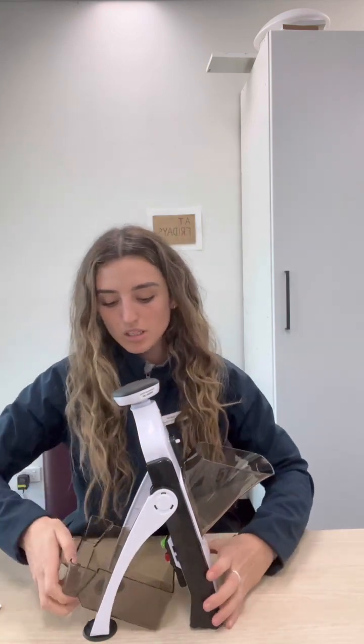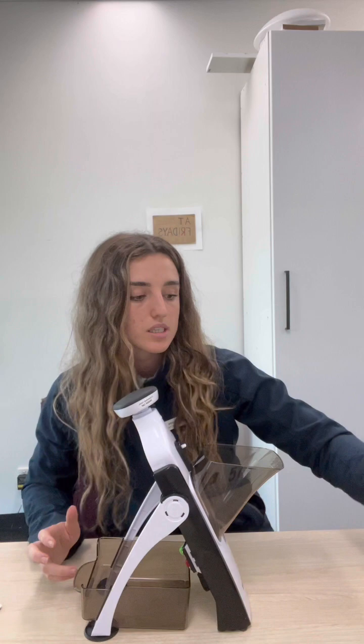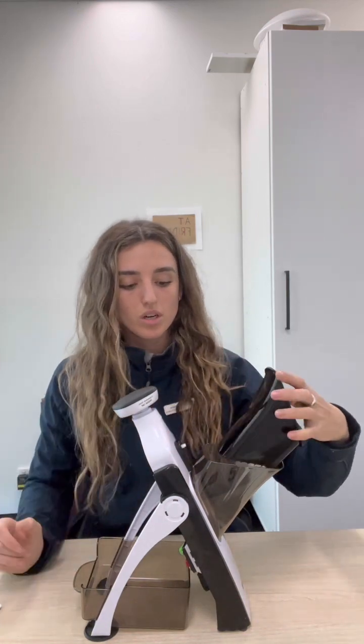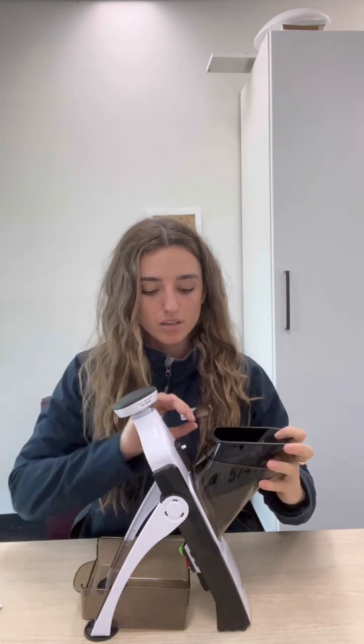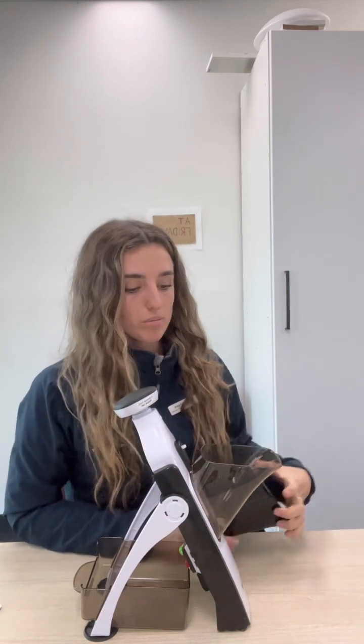You lock that on the table. It also comes with a catching tray which slides under here. And this is the guard — it goes through the chute to keep the fruit or veg in place.